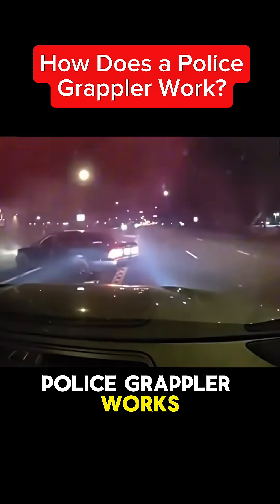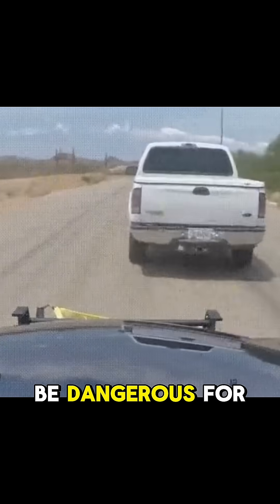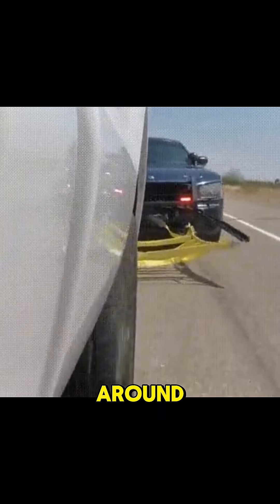Have you ever wondered how a police grappler works? The grappler is the solution created to bring fleeing suspects to a halt safely. Pit maneuvers and spike traps can be dangerous for law enforcement and the public around.